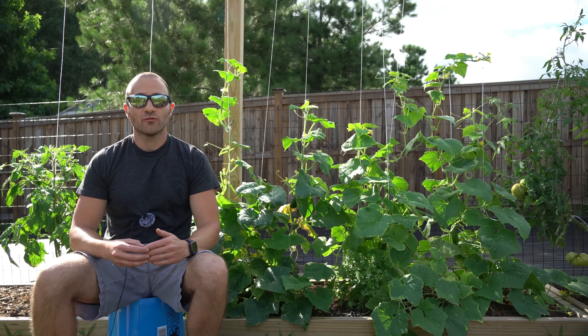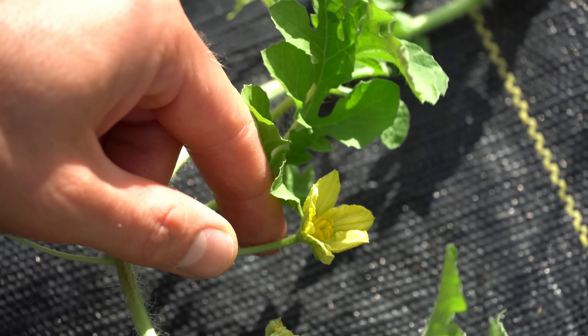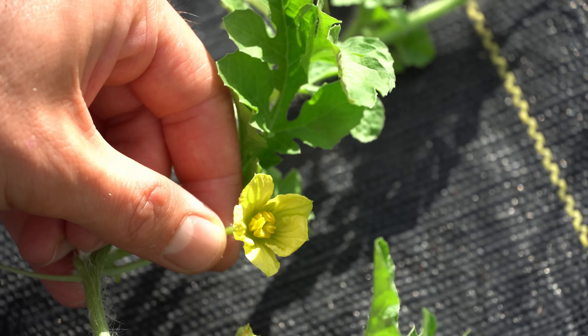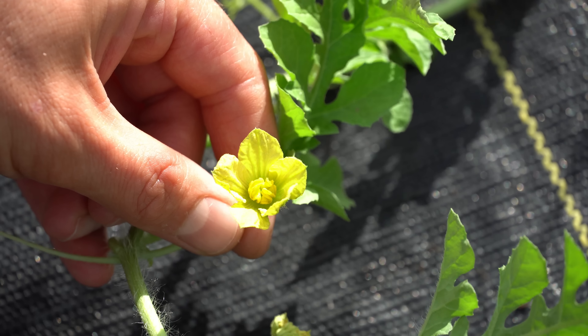I'm going to take you over to my watermelon plant to show you what cucurbit flowers look like. Here is one of my watermelon vines. Here you can see a male flower of a watermelon — just a nice looking, pretty flower — and the purpose of this flower is to provide pollen to fertilize the female flower.